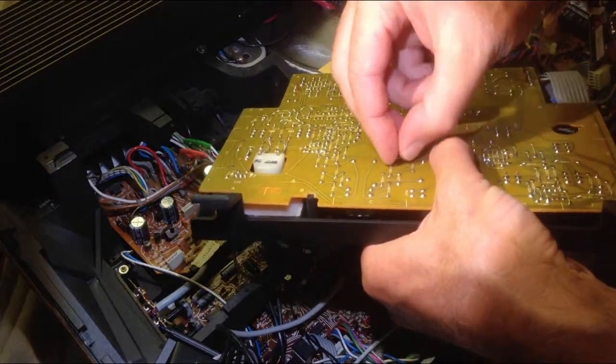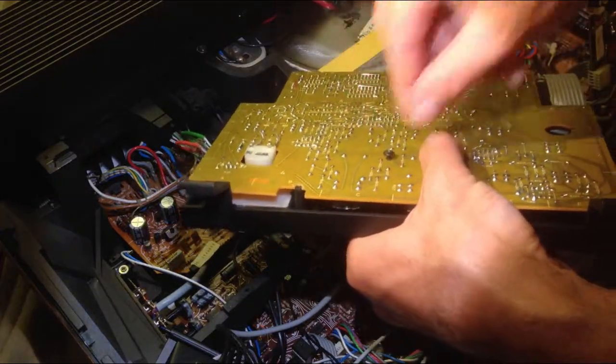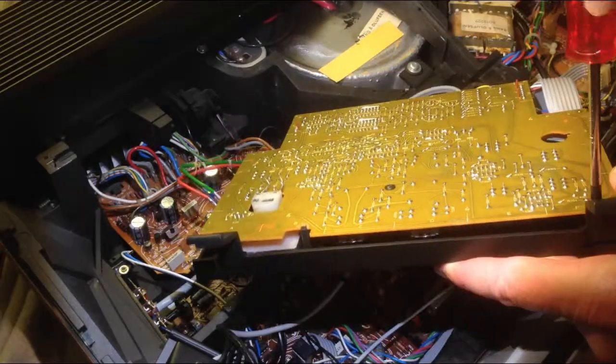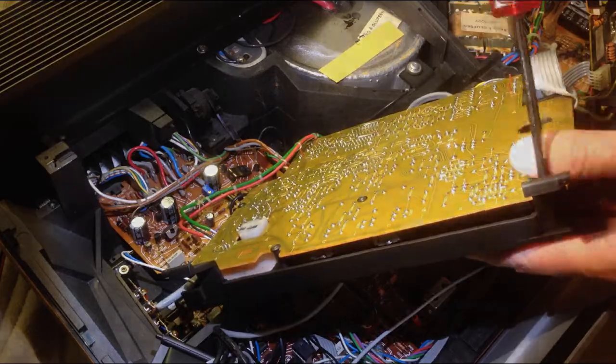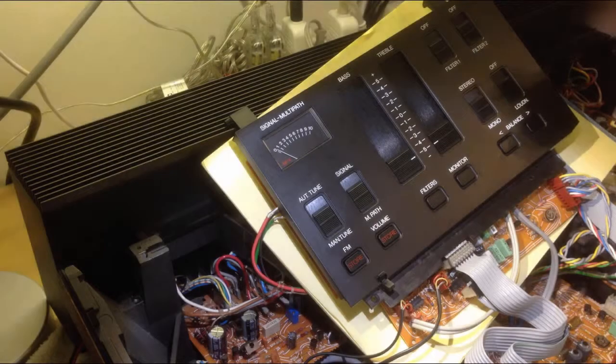That looks pretty good, so it's time to put the screws back in. After putting the screws in, I soldered the two contact tabs of the meter to the wires from the board, and now it's time to try it out.